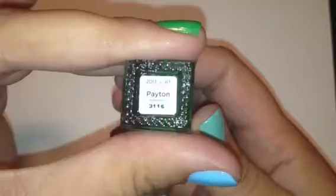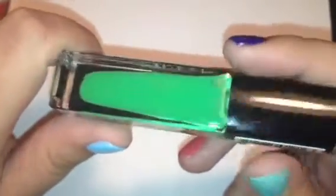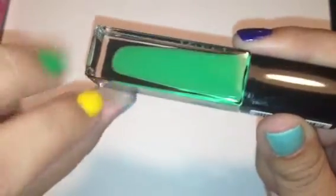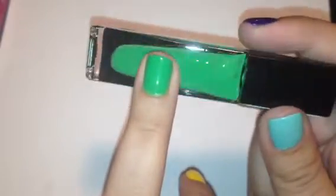Next we have Peyton, and Peyton is like a Kelly green color — really, really pretty. I really love this color. It's a bright green, but it's not super crazy neon bright green. It is a cream color, and this one also is a great one-coater. And here it is swatched — really pretty green. You can see it's definitely a bright green, but it's not neon by any means. Very wearable.